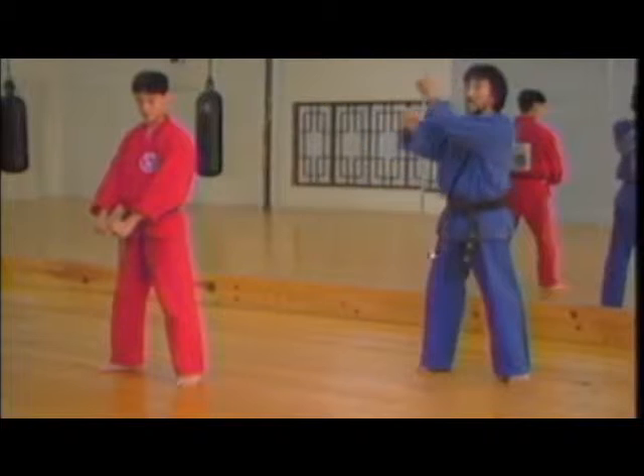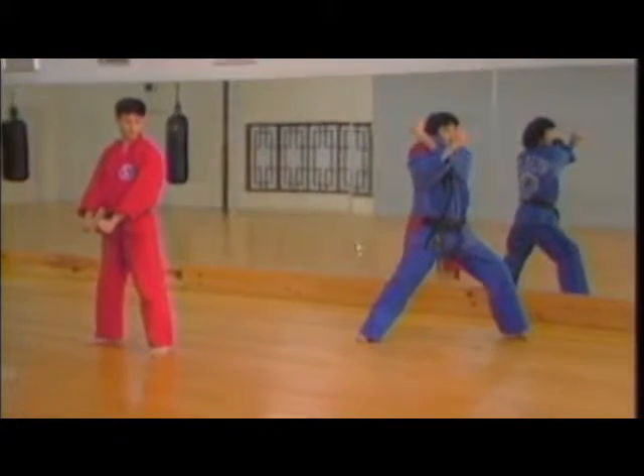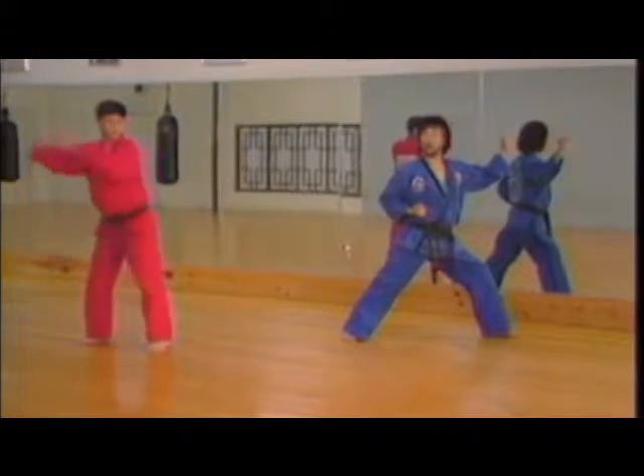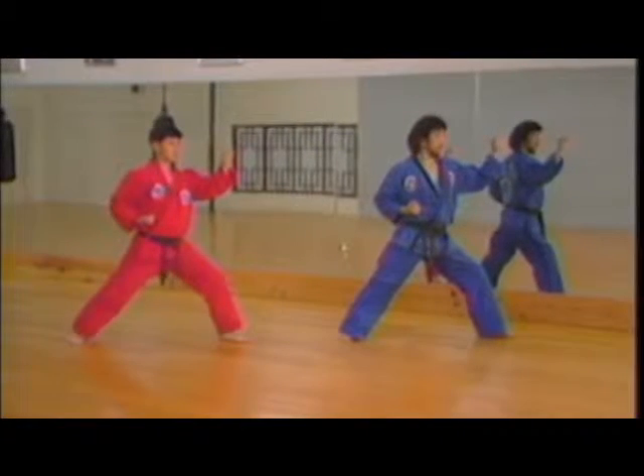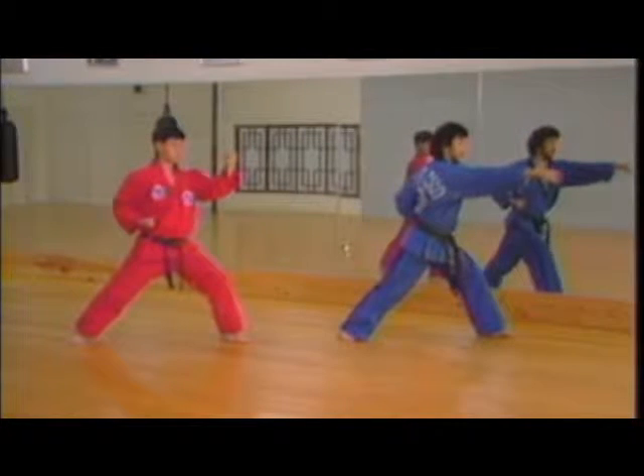Turn left side, blocking inside arms, get into the forward stance, outer forearm block. That time palms out, slight torque in the waist, punching to the right and center.